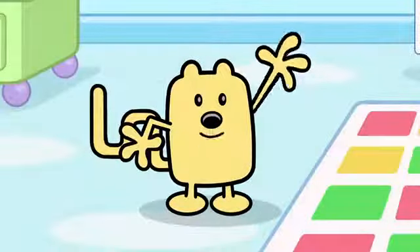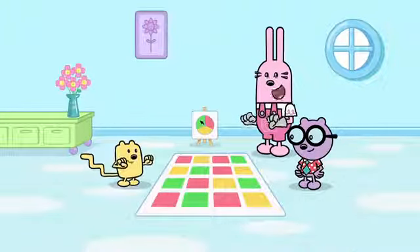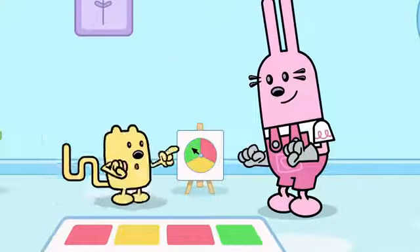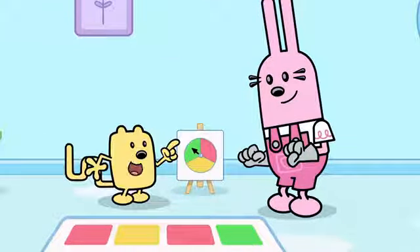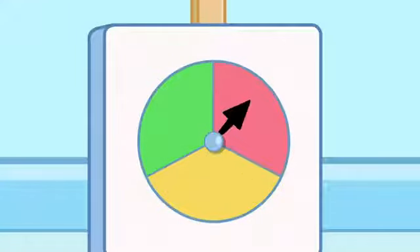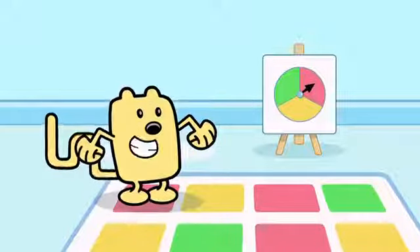Wow, wow, everybody! Today we're playing a game called Twisty Twister. How do you play this game, little buddy? It's easy, Widget. First you spin the dial. Red! And then you touch the square with your foot or hand. Like that!